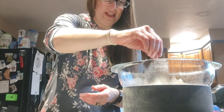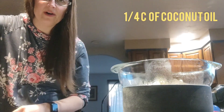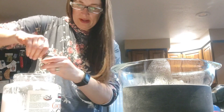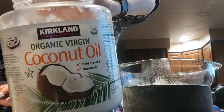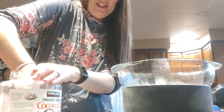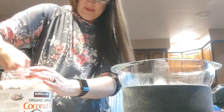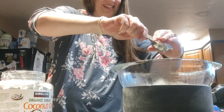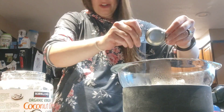Now you put in one-fourth cup of coconut oil. I get this Kirkland organic virgin coconut oil from Costco. I just scrape the measuring cup and fill it mostly to the top, and add it in. The shea butter and stuff is starting to melt already.